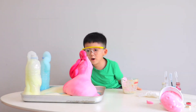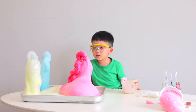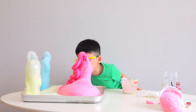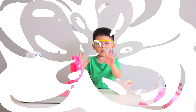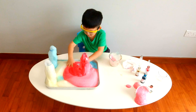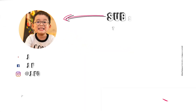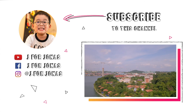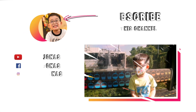Whoa, whoa, whoa! Cool! Bye guys! It's hot, it's hot! You can feel the heat from the reaction - it's hot!